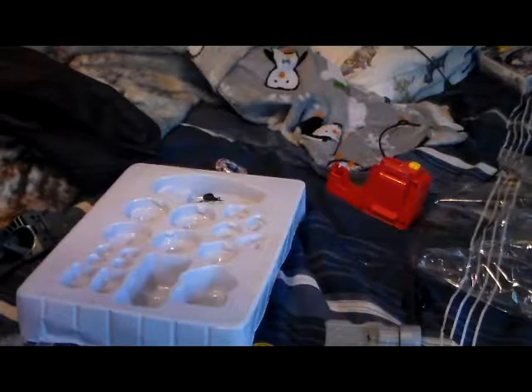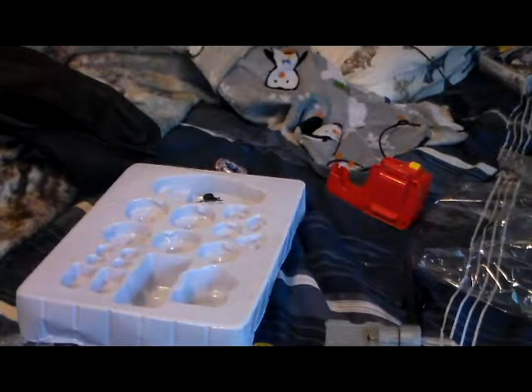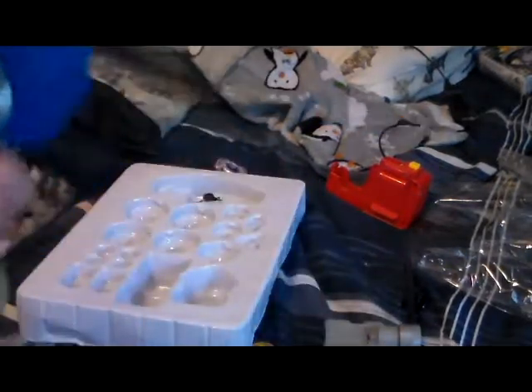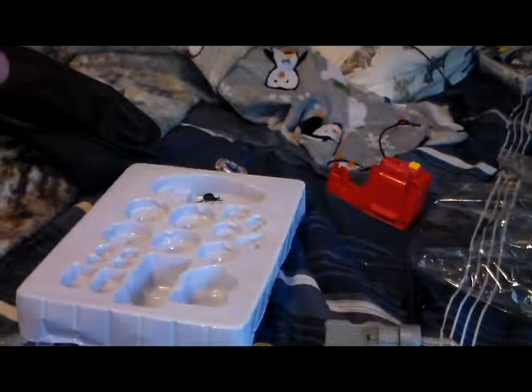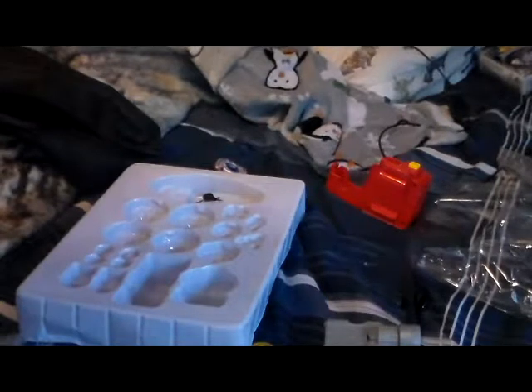Let me test something — if you equip this with the carabiner and then you get a launcher and put it on... technically, no, you cannot fire this correctly. It's not worth it. And that just came off pretty easily.